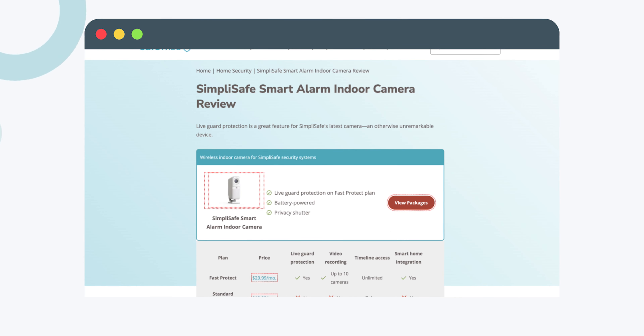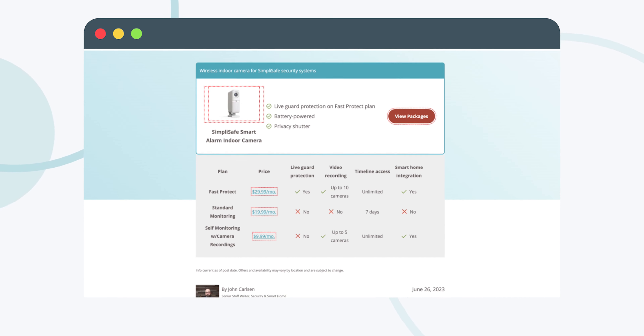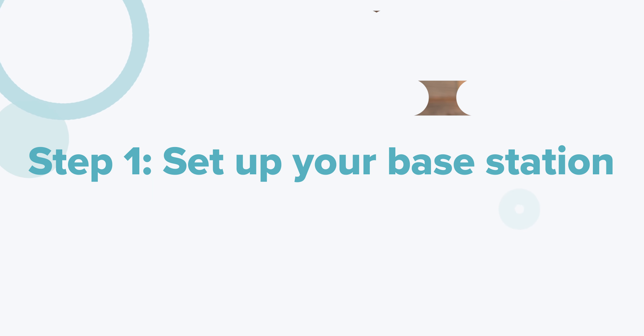If you want to learn more about us or this brand, check out the links below to see our latest review on the newest camera and the system as a whole. I'm planning an updated SimpliSafe review for the end of this month, so be sure to subscribe to catch that. Alright, let's jump in.